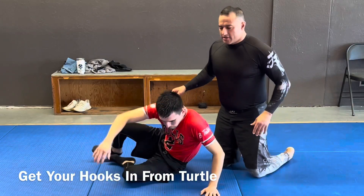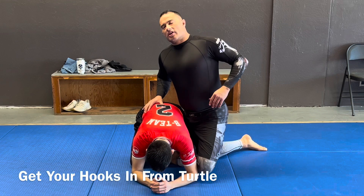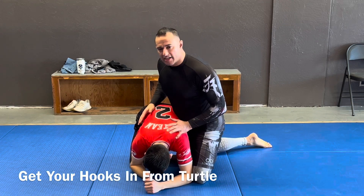I want to talk about taking the back from a turtle position. We'll start in this basic turtle position. Let's say we already started here - I started arm dragging them or something, and I just end up with my leg inside.